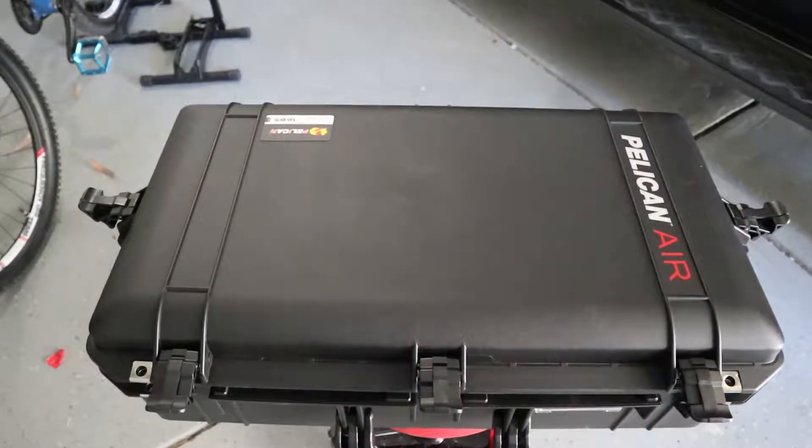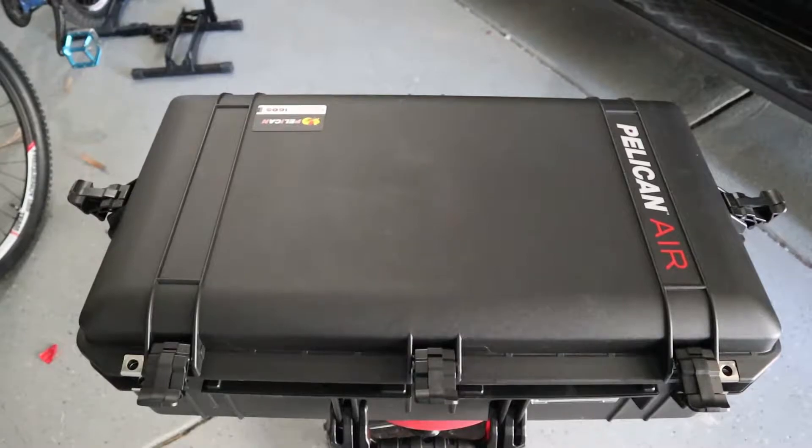What's up everybody, happy Sunday, hope everybody's recovering from St. Paddy's Day. We talked a little bit about how I transport my camera equipment out to the trailhead.